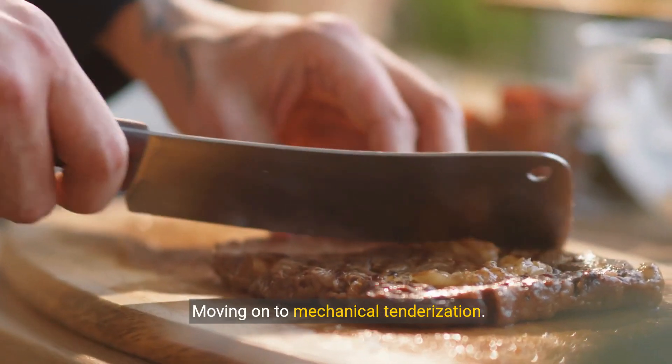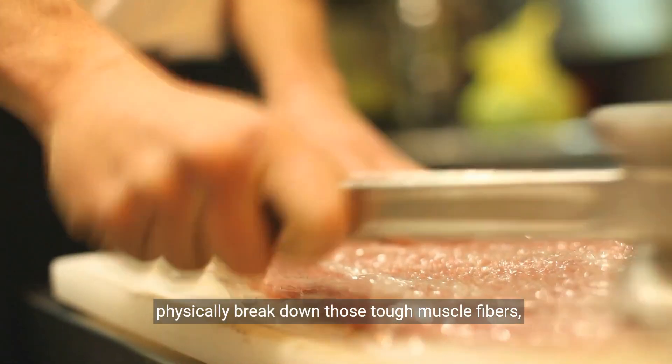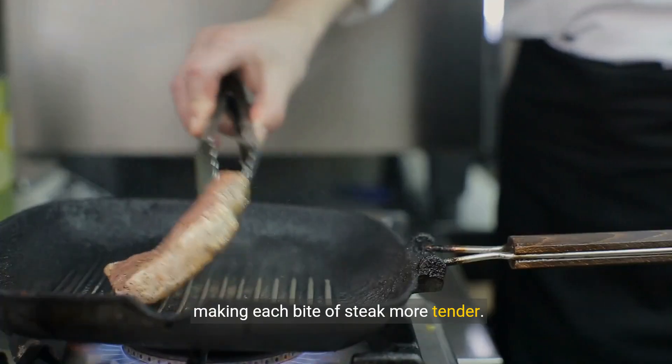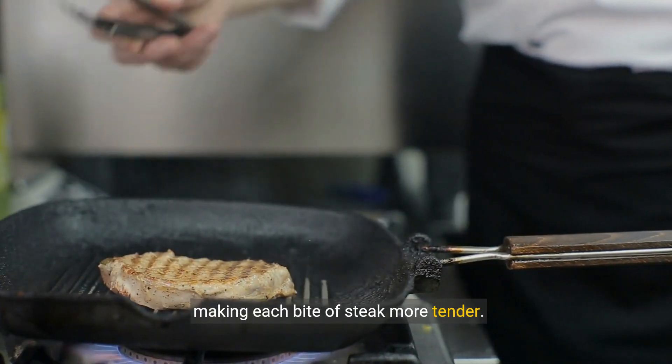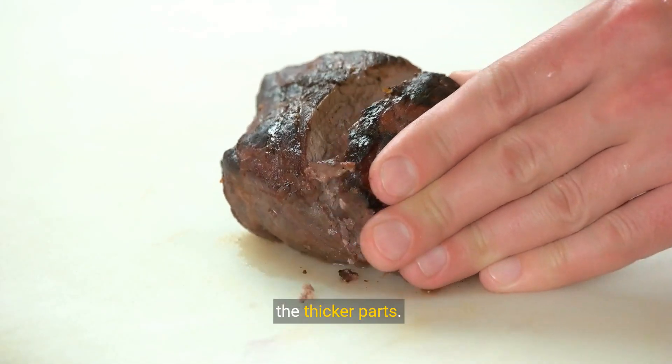Moving on to mechanical tenderization. Using a meat mallet or tenderizing tool can physically break down those tough muscle fibers, making each bite of steak more tender. Gently pound the steak on both sides, especially the thicker parts.